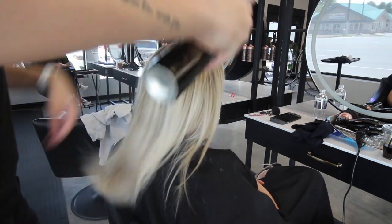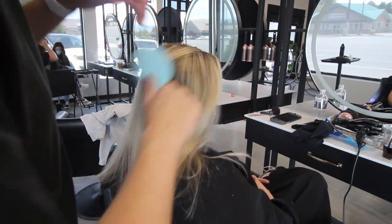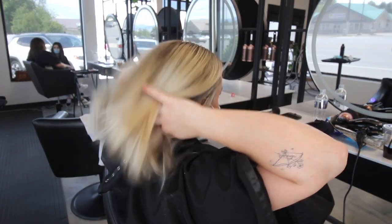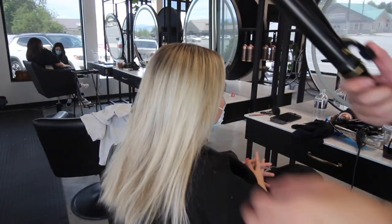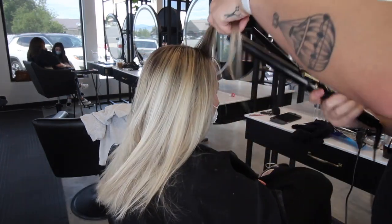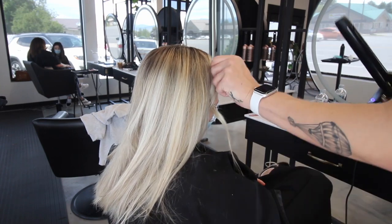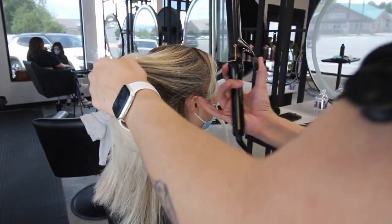Now all we have to do is style her out. We're going to do a nice loose beachy wave. My favorite way is going through with texture spray, spraying it on the hair and combing it through — that gives it a little grit so the curls hold better and it's more piecey and natural than a spiral curl. I hope you love this blonde as much as me and my client did. It turned out so amazing — given how extended her regrowth was, it was a bit of a challenge but came out so pretty. I hope you enjoyed this tutorial on soft rooted blonde. If you want more videos like this, make sure to like and subscribe!